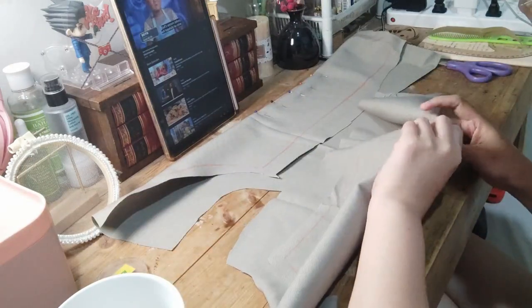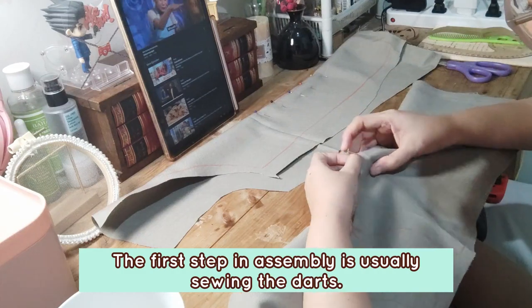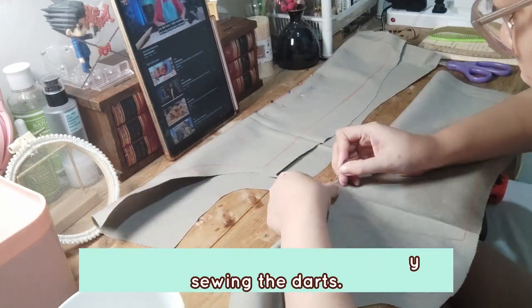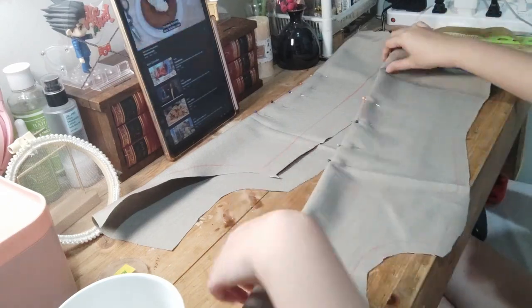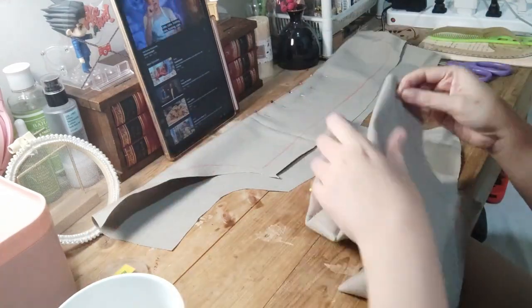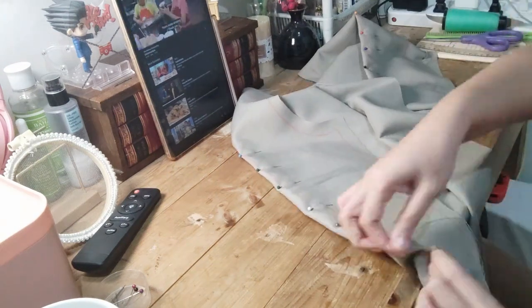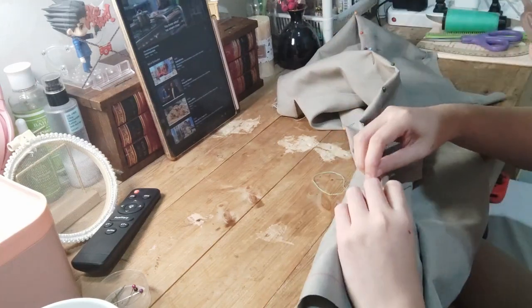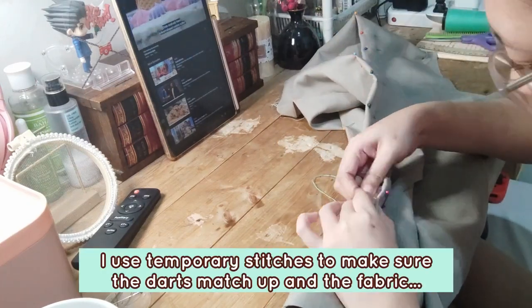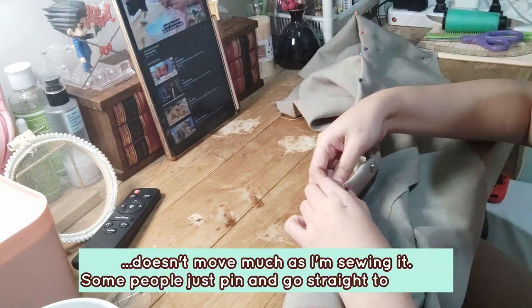After everything's cut out, I'm pinning the darts — just putting pins along the dart marks I penciled in earlier. I'm doing this so I can sew the darts later on. And now I'm going to hilvana (baste) the darts in place. Hilvana is the temporary stitch — you don't have to do it because the pins hold everything in place, but I like to do it just to keep everything secure.